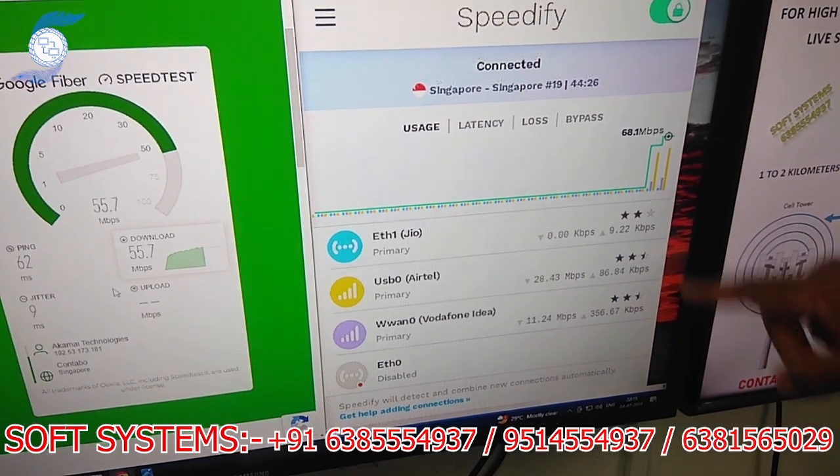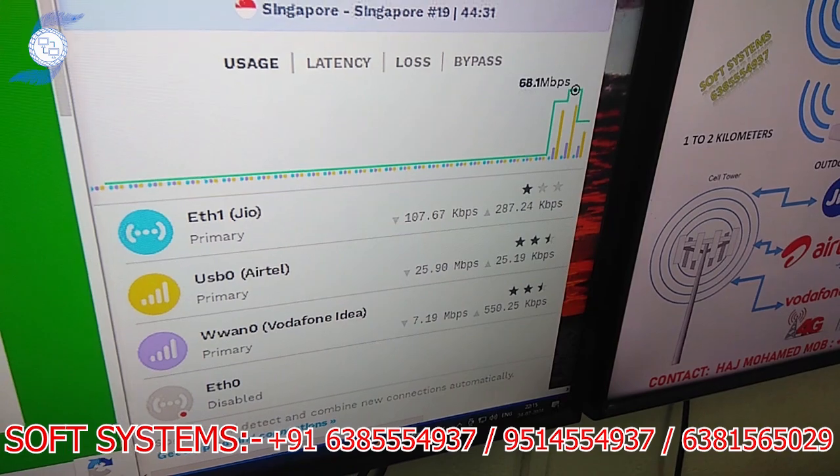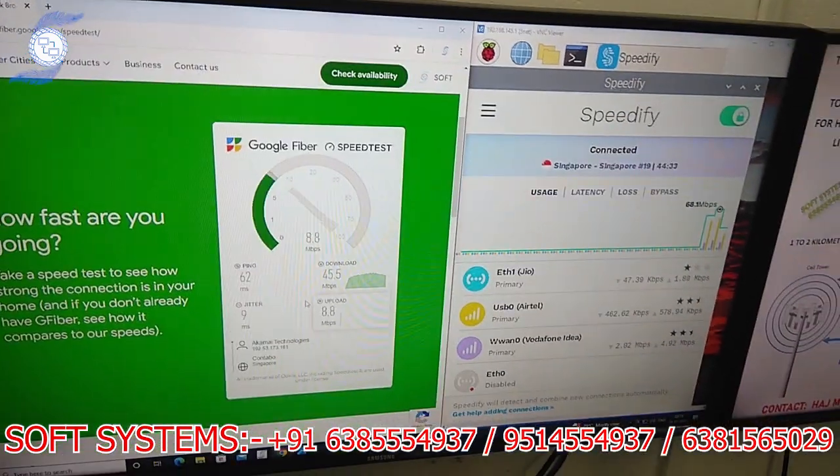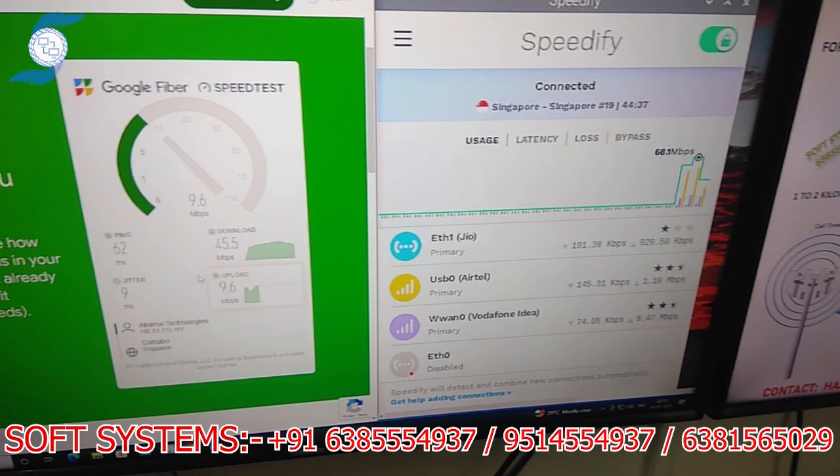If you see, three internet connections are working at the same time. Randomly we are getting this kind of internet speed. If you focus the point near to the exact tower, then you are getting better speed.